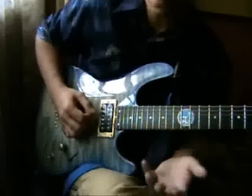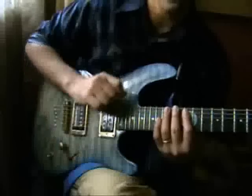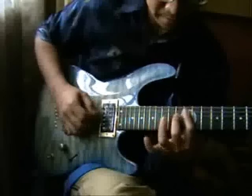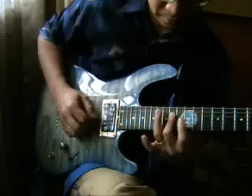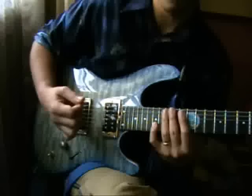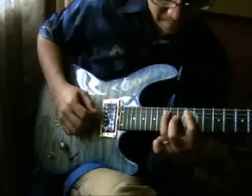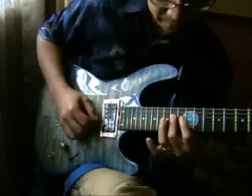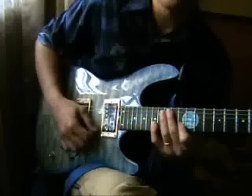Since we're going to sweep the chord, that means we're going to use all down strokes or all up strokes. Like this — hammer, then up, one more time: down, hammer, down, down, down, hammer, up.